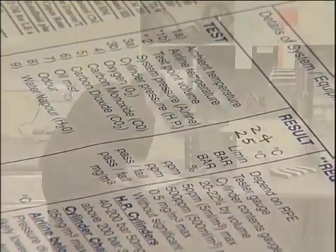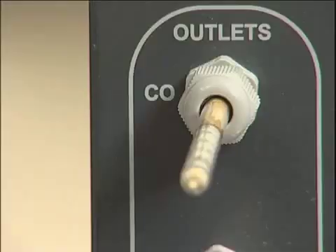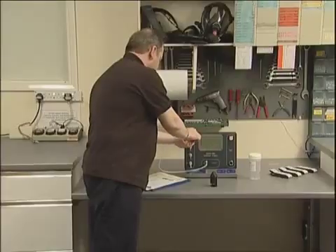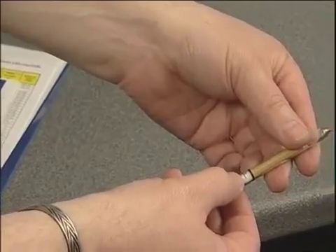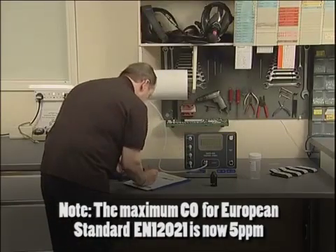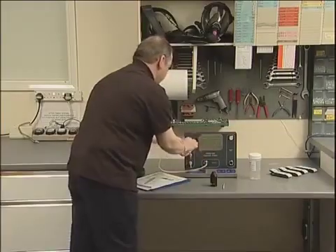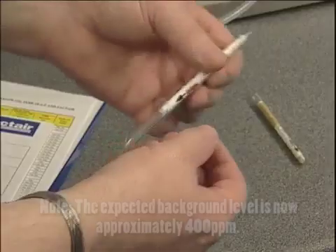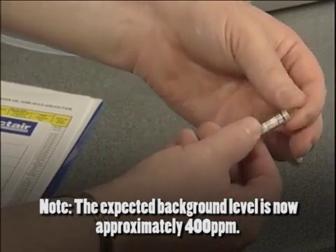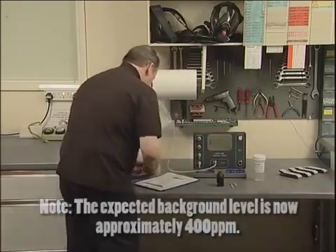Instructions on reading detector tubes and their safe disposal can be found in the documentation wallet. If the test sample contained carbon monoxide, a greyish stain will be present at the start of the white crystals on the CO tube. The extent of this must not be greater than 5 parts per million for the UK and 15 parts per million for the European standard EN12021. A maximum carbon dioxide level of 500 parts per million is permissible in breathing air. The expected background level is approximately 380 parts per million and this will be represented as a purple stain at the start of the CO2 tube.